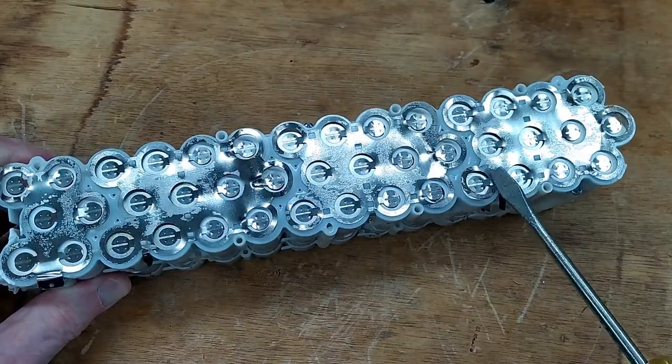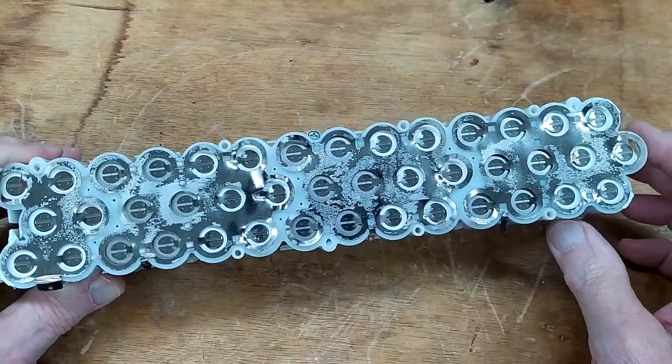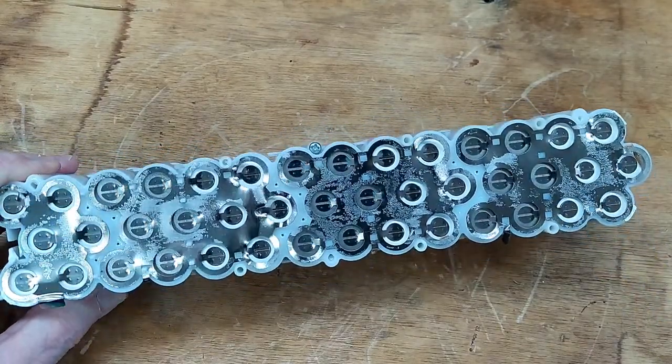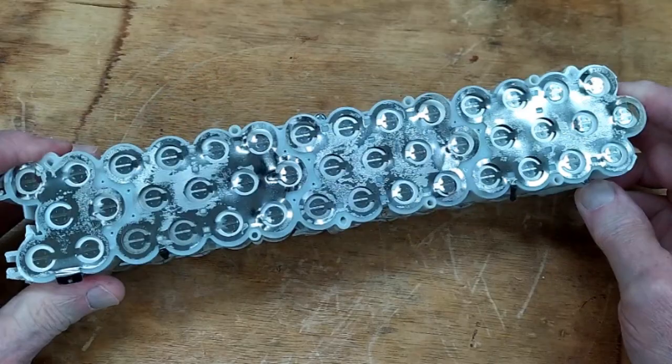I come in here and just pry these off until I can get them loose, then peel the pieces off gently with a pair of pliers. You do want to be careful and not short these ends out — when you start one of these, it will wake you up immediately.